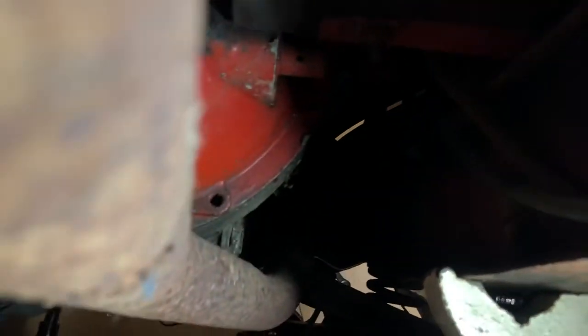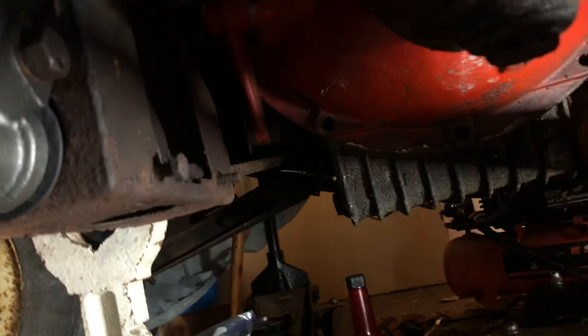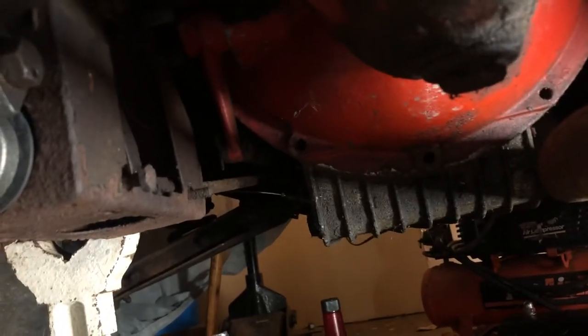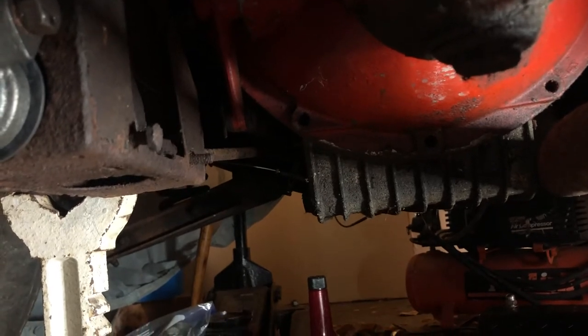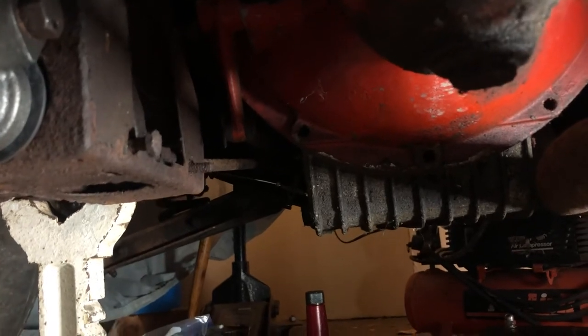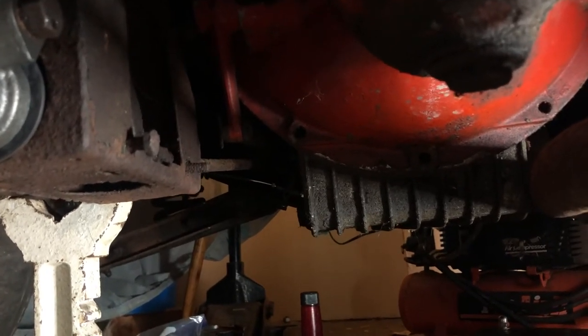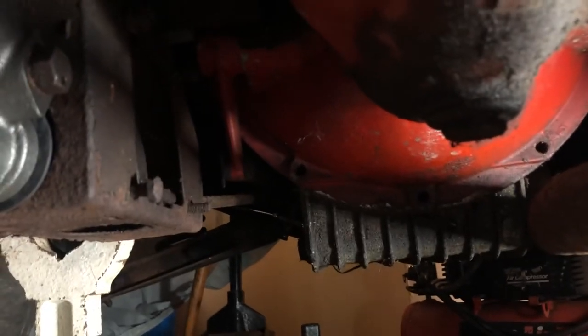So now I gotta figure out why they were removed. I think most likely they were probably just gonna take the transmission out. I did try to shift it into first and reverse, all gears, but it wouldn't go into first or reverse. And then I checked and I had noticed I had no oil. And now I found this. So most likely they were probably gonna take the transmission out.